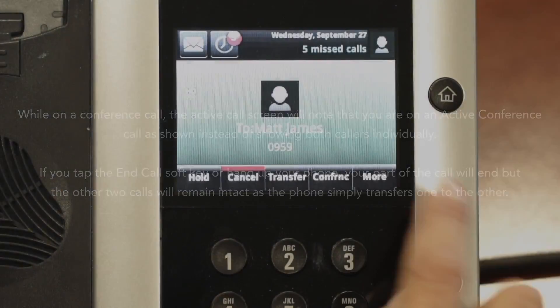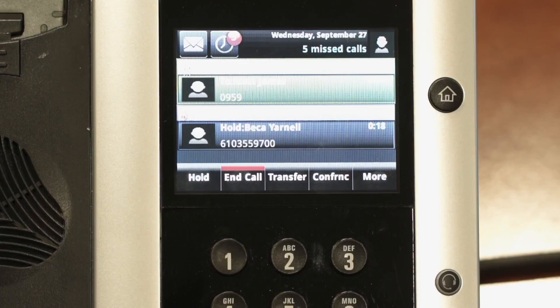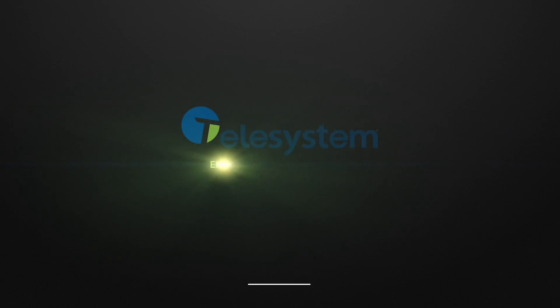Alternately, if you tap the split soft key, the phone will stop the conference call in order to place both calls on hold on separate lines on your phone set.